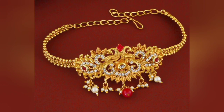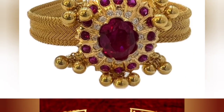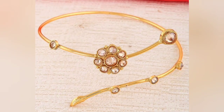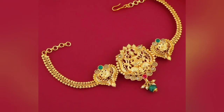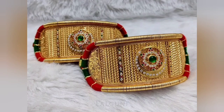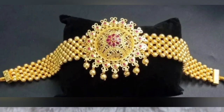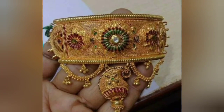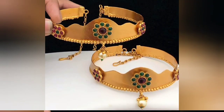If you want to wear gold jewelry, you will love it. Please share these designs — please do not forget to share these designs. If you want to wear gold jewelry, you can try this. We will see you in the next video. Enjoy your video. See you in the next video.